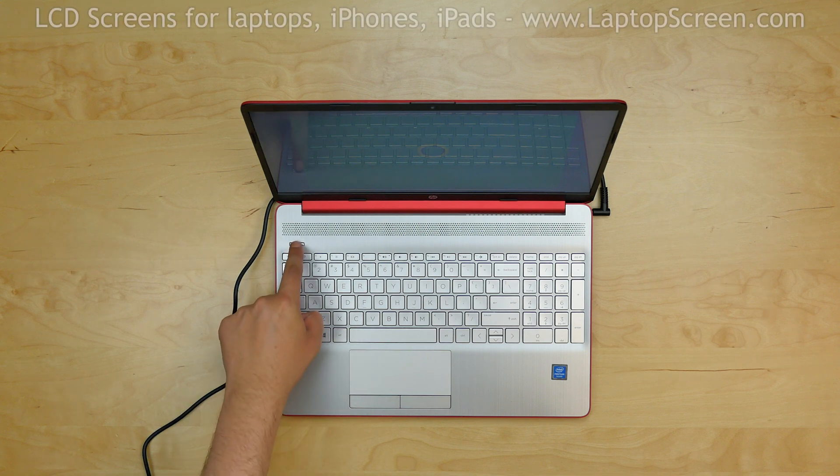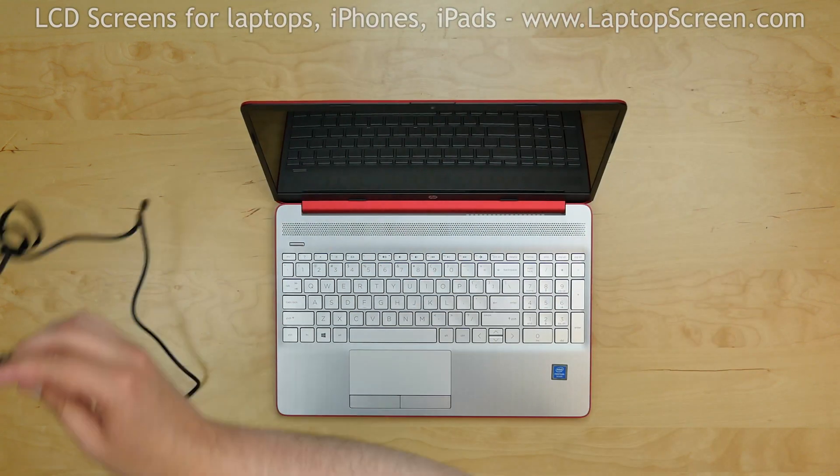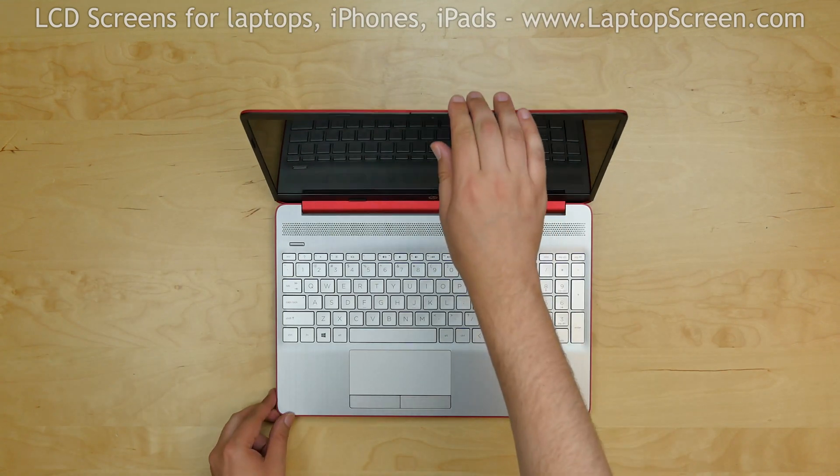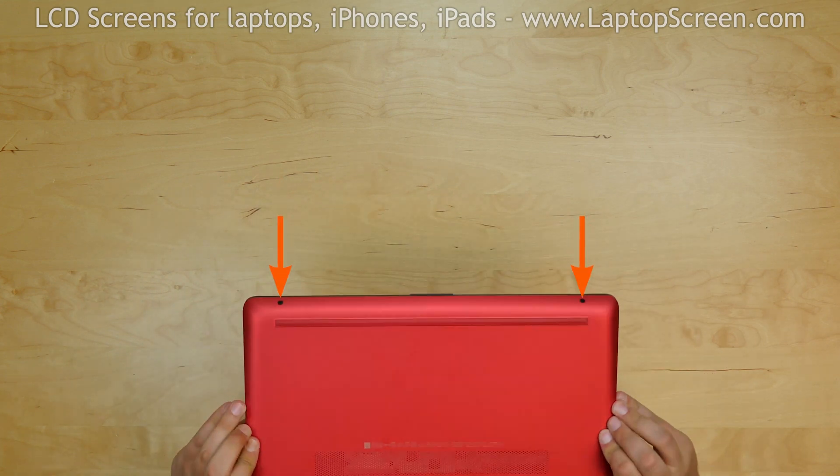To begin, make sure the laptop appears to be off and disconnect the power cord so it's not in the way. The laptop has a couple of Phillips screws on the bottom — they do not need to be removed.